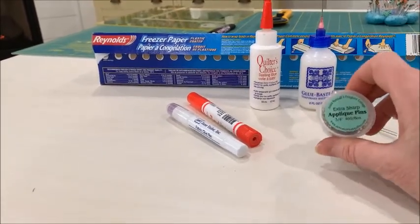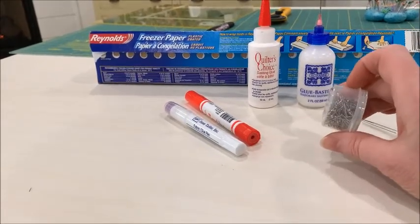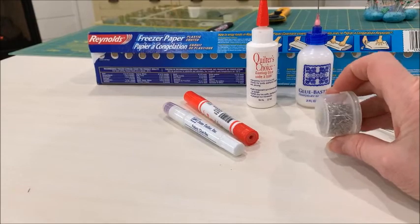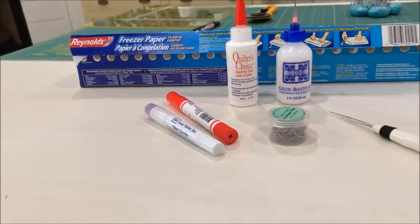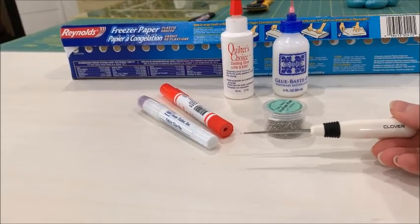I also have here my extra sharp applique pins from Gina Kimball. They're nice short sharp pins so they don't get in the way when you're sewing around them, and my Clover awl, which I really like. It's a nice solid tool.